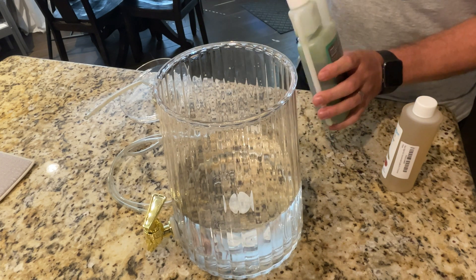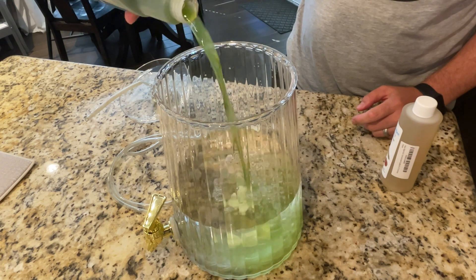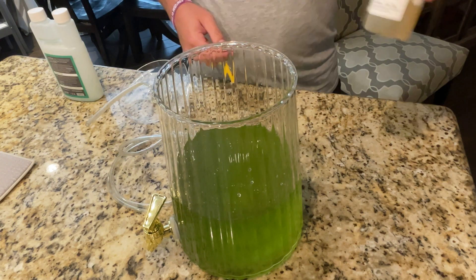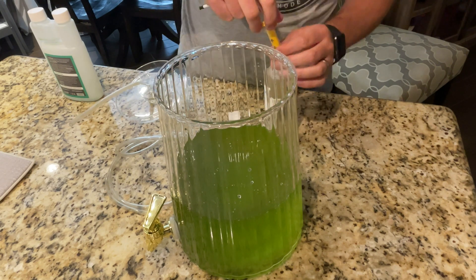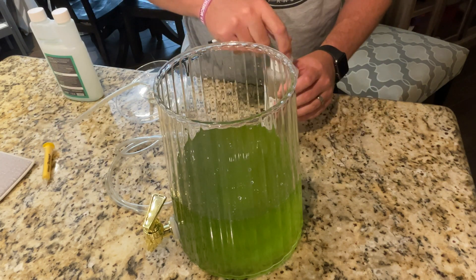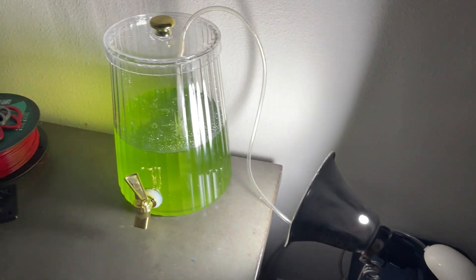The next step is to pour in your phytoplankton. You need to add the fertilizer, which helps culture it — I added one or two milliliters to the amount of water I had, I believe it was two.